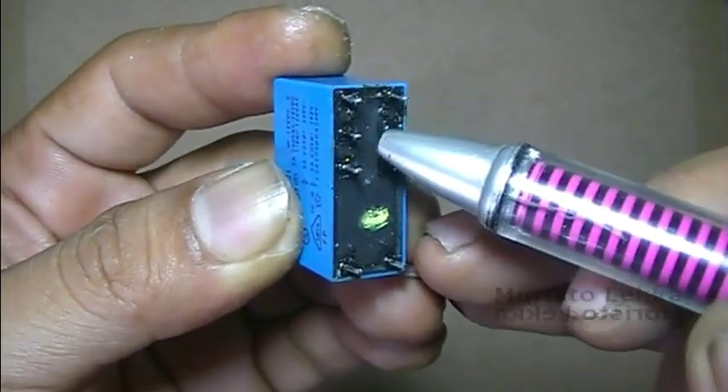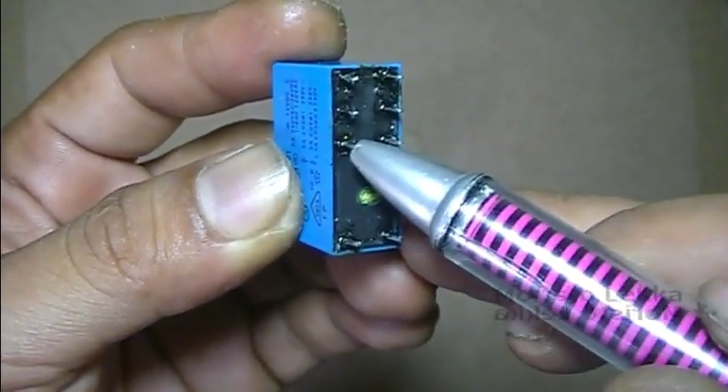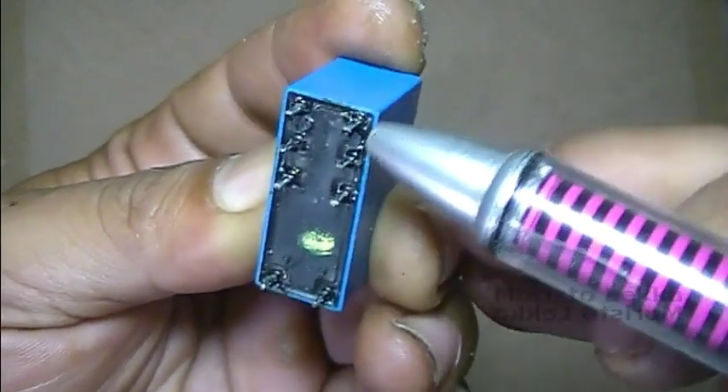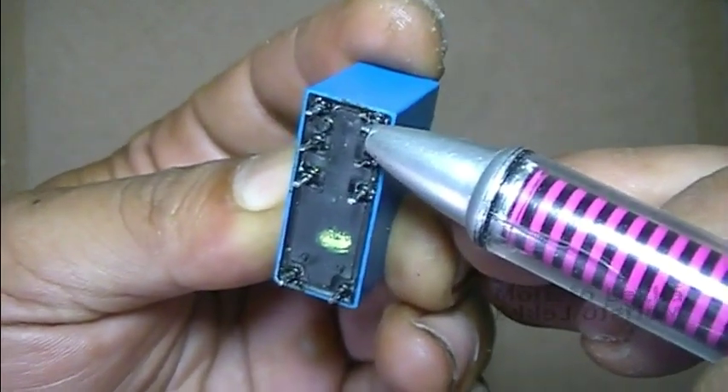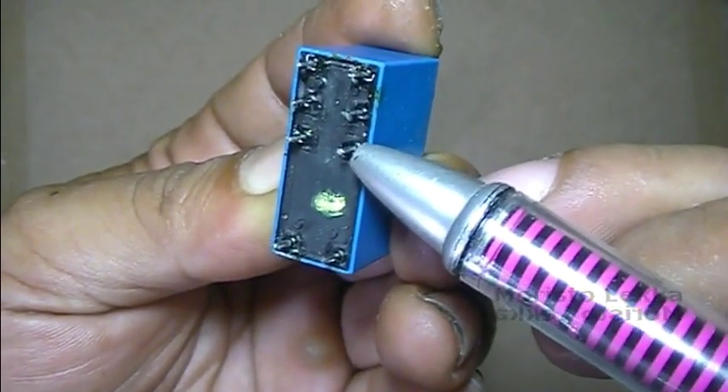This is normally open A, common A, and normally close A. This is normally open B, common B, and this is normally close B.